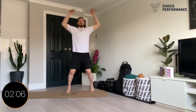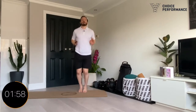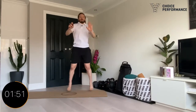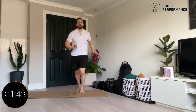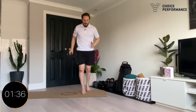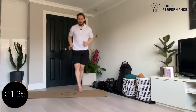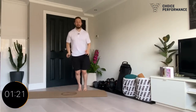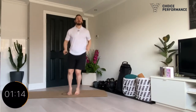Loads of variations of style jumps — love a good style jump. Keep it going. You can move around in whatever small area you have. Ninety seconds to go. Good, keep it up guys.